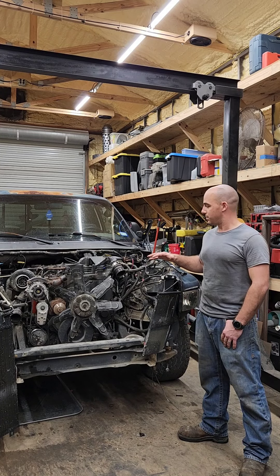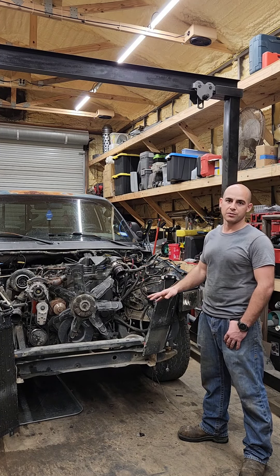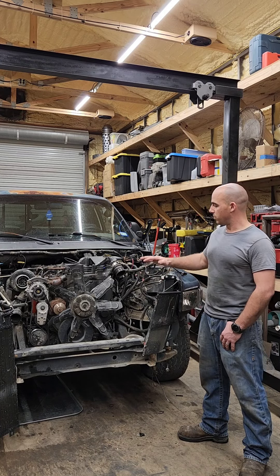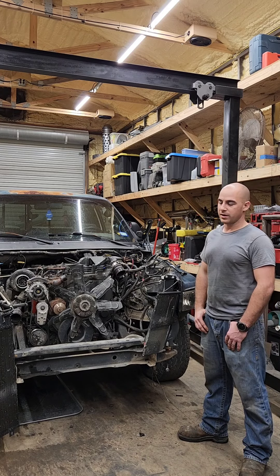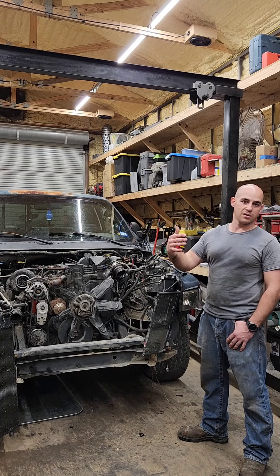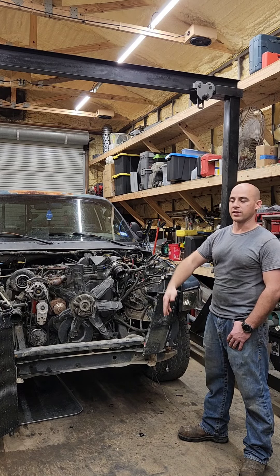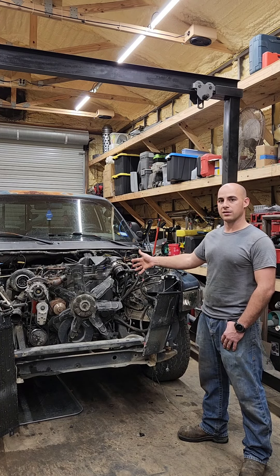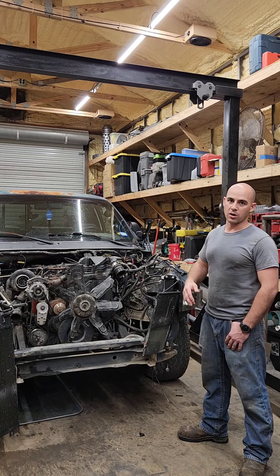This is the first time ever doing a swap like this. I figured if I can swap a 632 into a Japanese cab-over mini truck, I should be able to do a Cummins conversion. We'll be swapping the Cummins into my 1989 square body long bed. It'll stay two-wheel drive for the time being, until another segment on turning it into a four-wheel drive and lifting it. Hopefully tomorrow I'll be able to get this engine and transmission all out and get the square body in here.